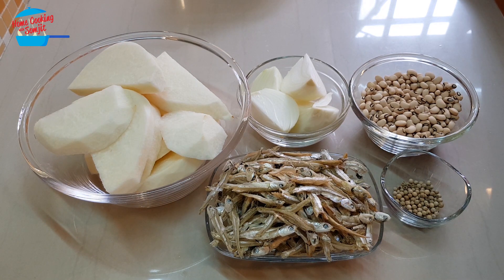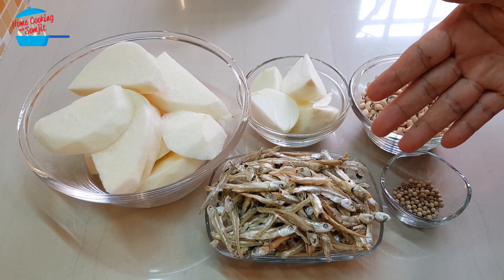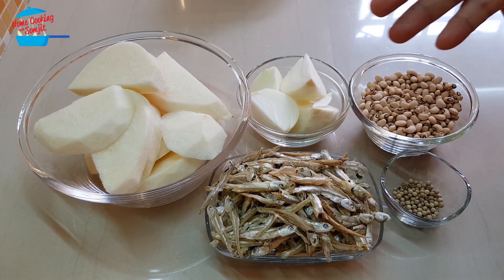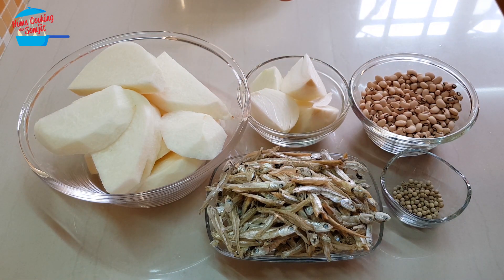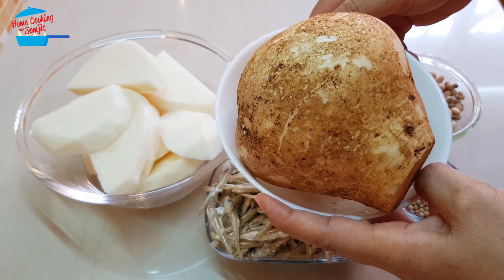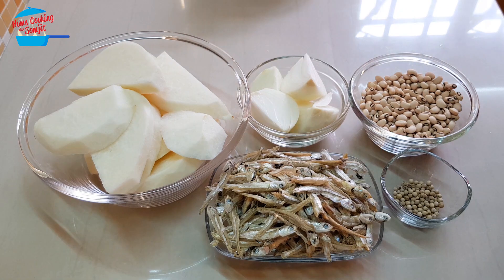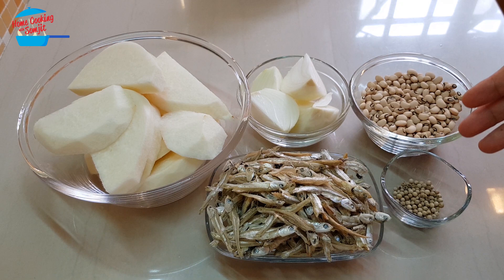I have 100g of anchovy or ikan bilis. The anchovy or ikan bilis is best to use the one with the head and the bones intact, which have a very high calcium. I also have one head of chikama, or we call it tunip. I cut it into big pieces, one yellow onion, 100g of black-eyed peas — this can be substituted by soy beans — and half a tablespoon of peppercorn.